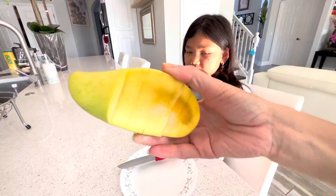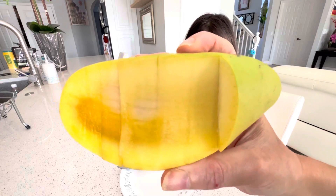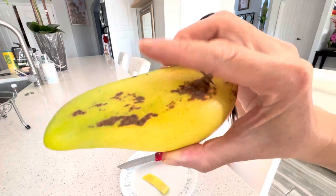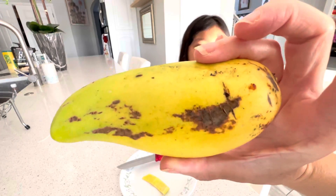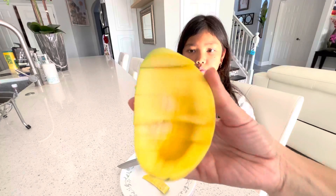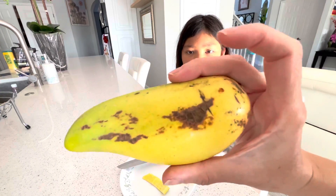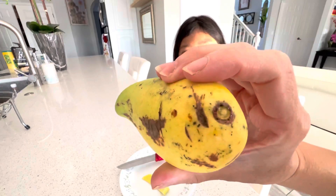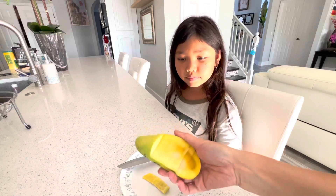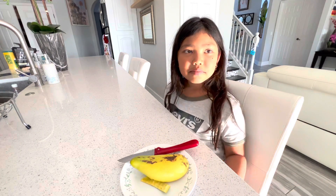This is what it looks like inside — it's not ripe, but it's really good. It looks like a num dok mai, but num dok mai would be really sour at this unripe stage. But yeah, it's pretty cool — I would add this one to the list of really good mangoes. Thank you for watching and see you next time, bye bye!